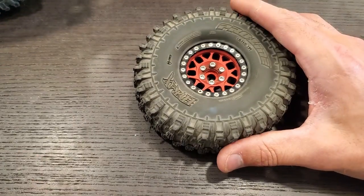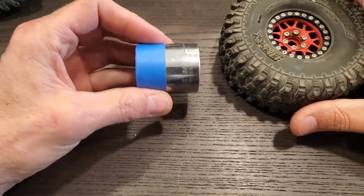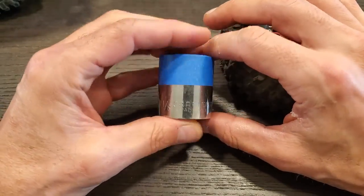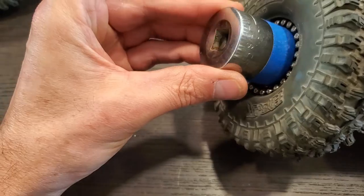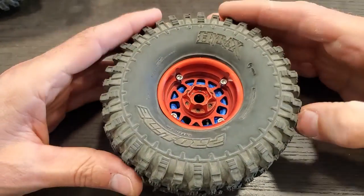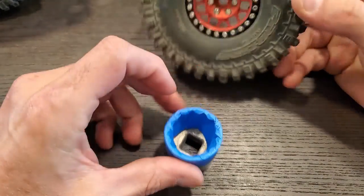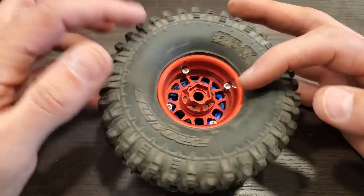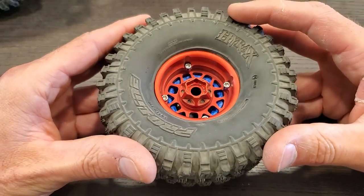I don't know if you could actually see in the time lapse there — I used just a socket, like a big socket, because I don't have any PVC pipe at home. I basically put it in here and then put the wheel on top when I put the bolts in for the bead lock. That way I don't scratch up the rim with the socket. It's just a good way so I'm actually just pushing on the rim itself to compress these together, which I found made it easier to get the bead lock in.